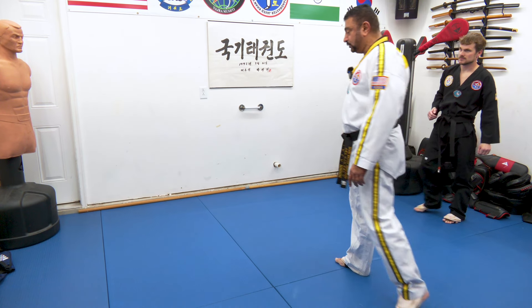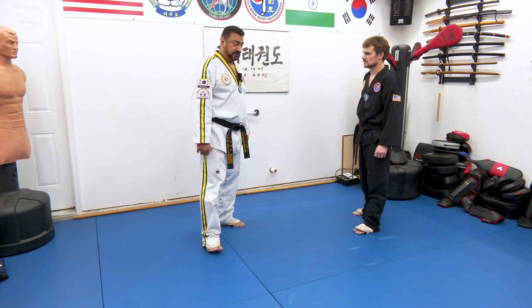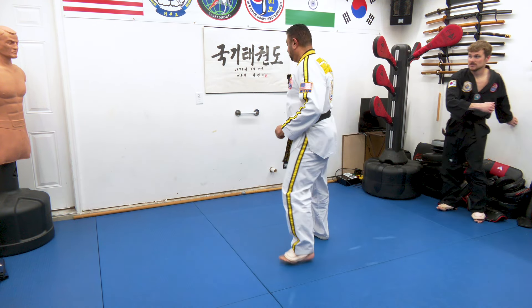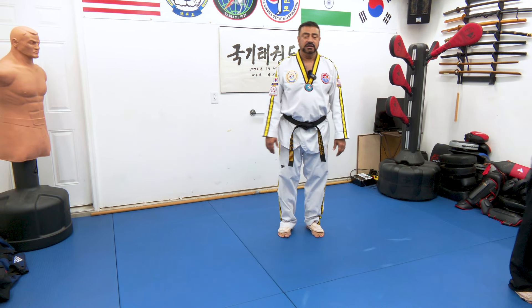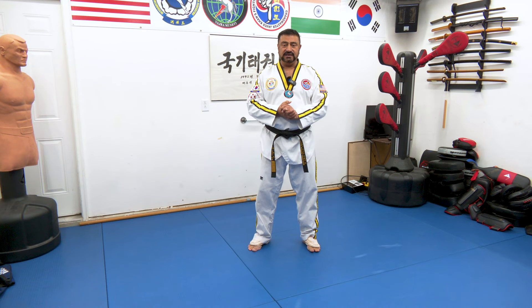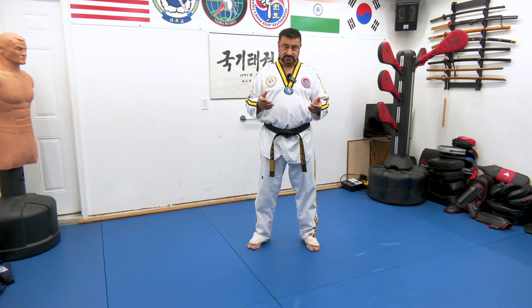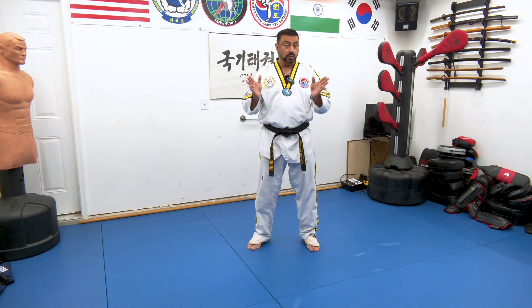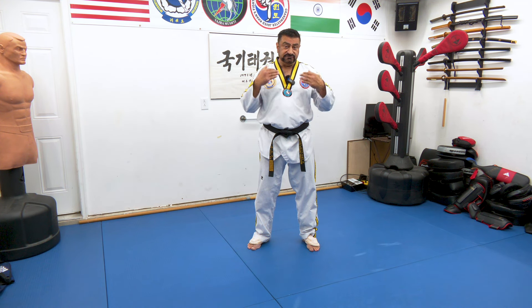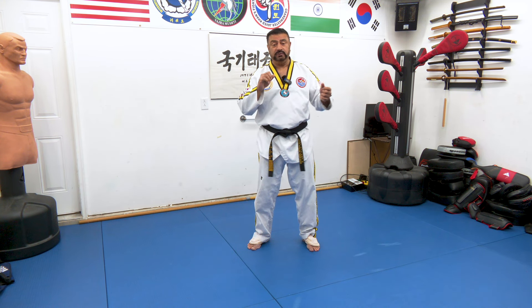I'm going really slow with this so you can see what I'm doing, and then the side kick comes in. Hopefully you got this technique. Work on it, guys — it takes a lot of work. Just because I'm showing it to you and we're doing it easily doesn't mean you're going to get it easily. You have to put in a lot of time, a lot of effort, practice with a partner, work together, develop the timing, develop that body sense, develop how the body moves and when you should be moving.